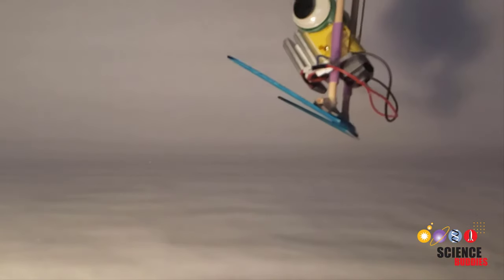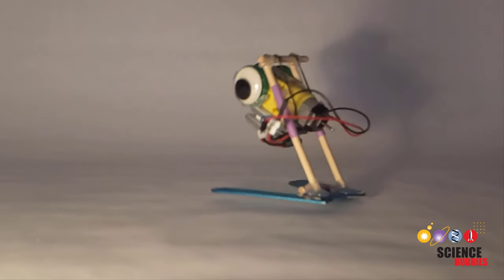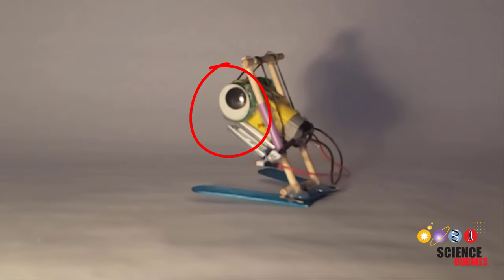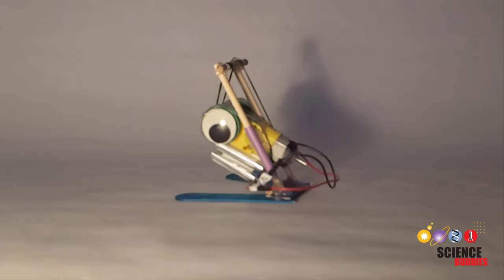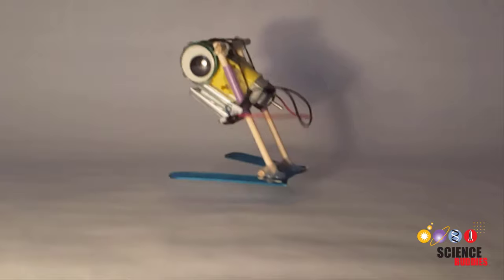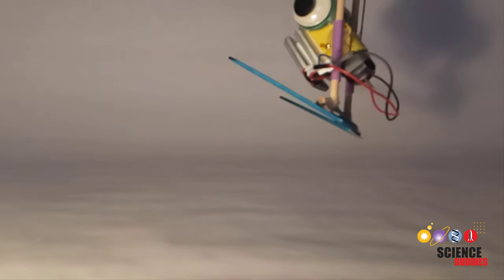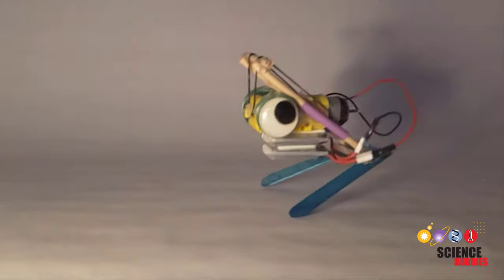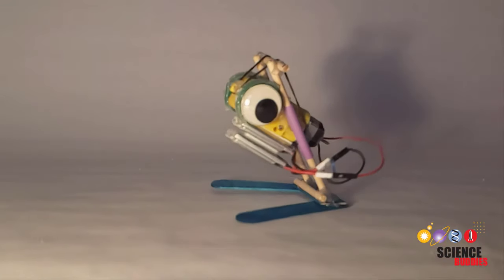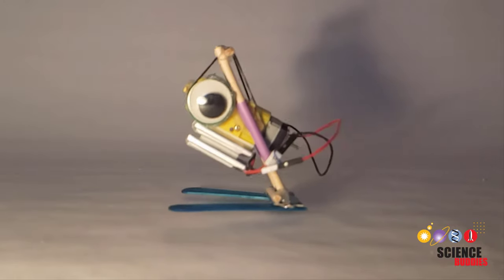You can see this in action if we watch some slow motion videos of the robot. Watch the bottle cap closely and you'll see that as it spins, the segment of hot glue pulls the motor down along the dowel, and then the smooth plastic part allows the motor to slip so the rubber band contracts, pulling the motor up and causing the robot to jump. The timing isn't always perfect — sometimes the robot might try to jump again while it's still in the air, or it might bounce when it hits the ground and mess up the next jump. These are things you can try to improve as part of an engineering project.